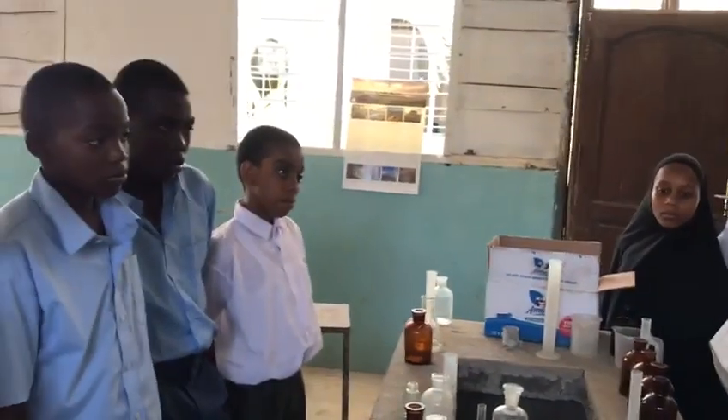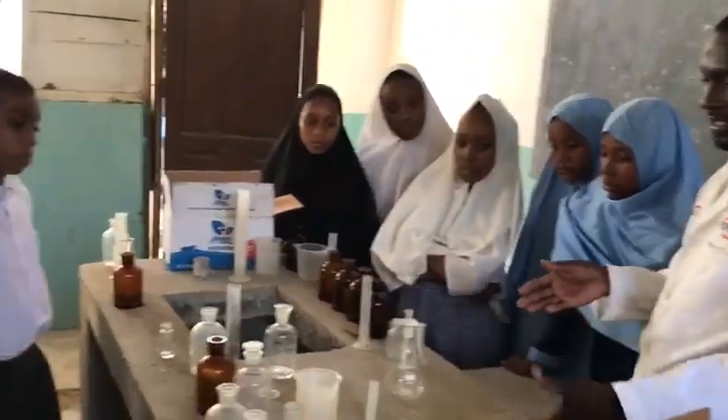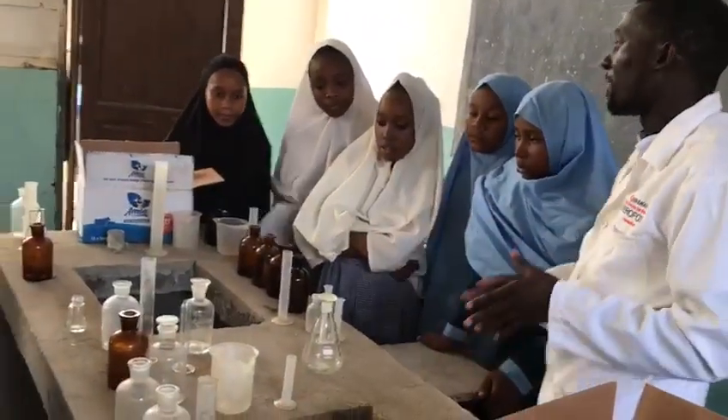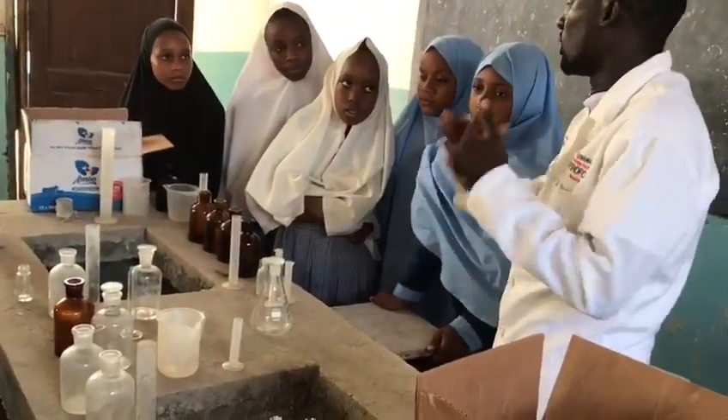Is it okay? So we just wanted to come and do at least an orientation. Some of the sinks will be put here. Then those rules you must observe them clearly. Rule number one is...